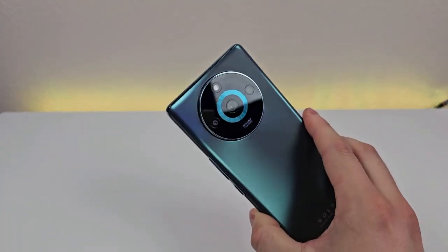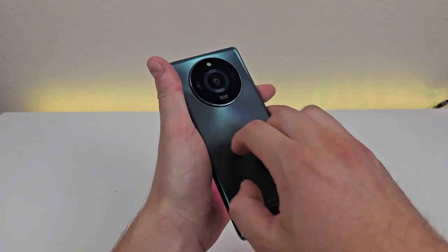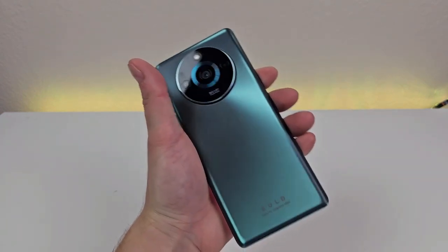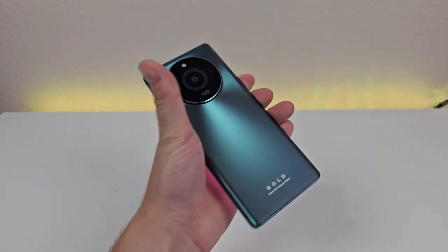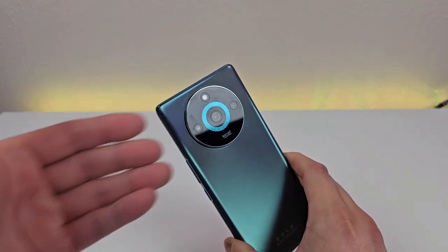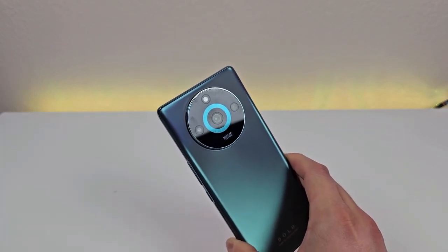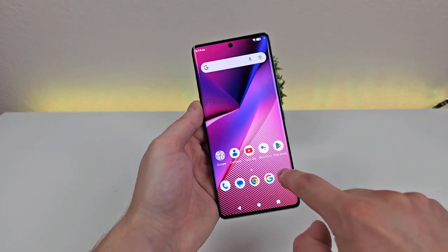On the back of this device, we have a very interesting rear camera module — I really like the design of it. Overall I just like the whole look of the phone. I really like this material on the back; even though it is made of plastic, it does have this nice glow to it, and based on the angle you're looking at the phone, it does look different. But this big circular camera module is really cool looking, and it does feature a triple camera setup: a 50-megapixel main camera, an 8-megapixel ultra wide-angle camera, and a 2-megapixel macro camera for close-up images.